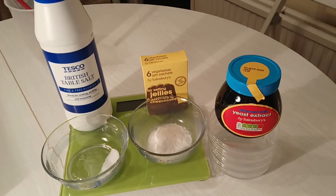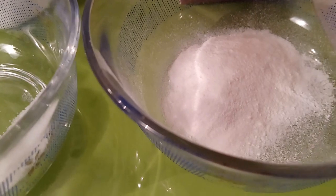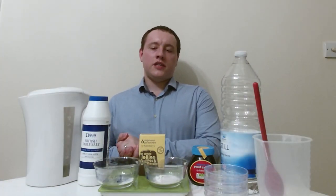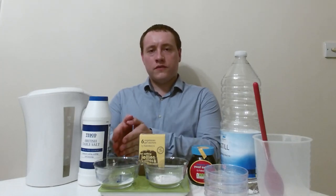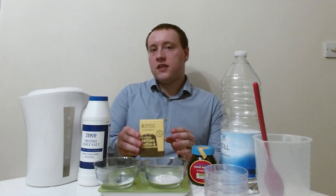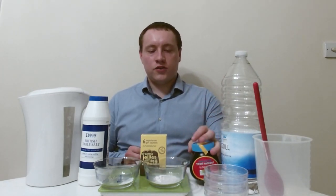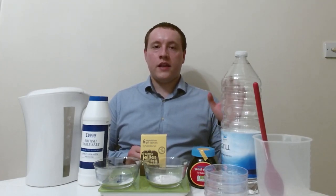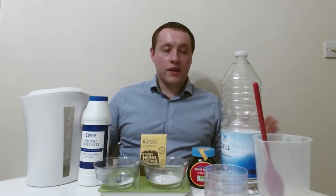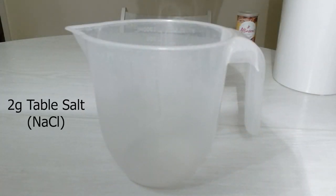First, you need to weigh out the amount of powder you're going to be using. The ingredients involve about two grams of salt, one sachet of vegetarian gelatin which is roughly six and a half grams, and one gram of reduced salt yeast extract. That will all be dissolved in about 300 millilitres of boiling water. Now that I've got all of these ready, all I need to do is boil the water and start mixing them all together.